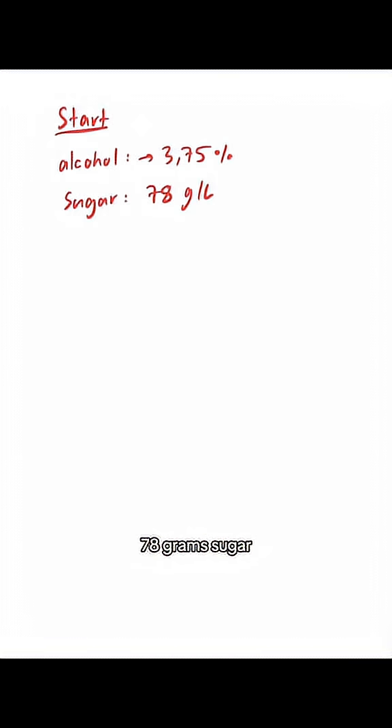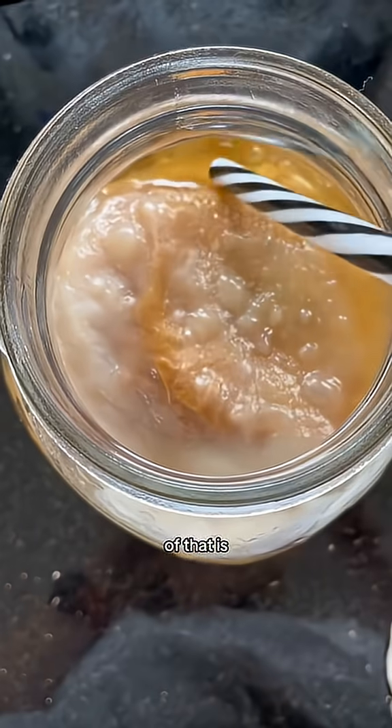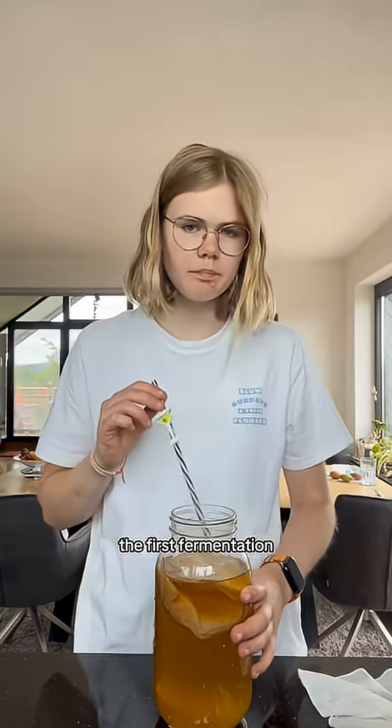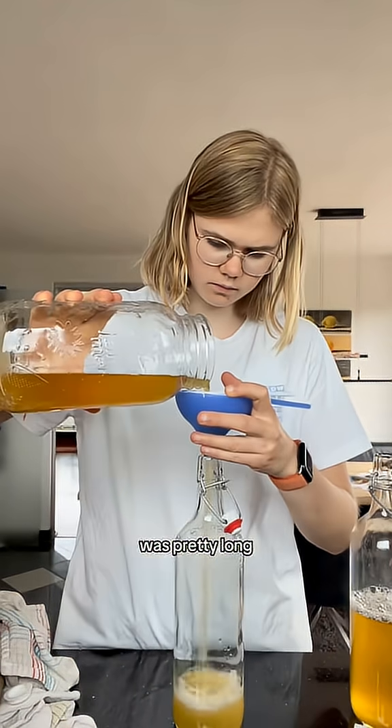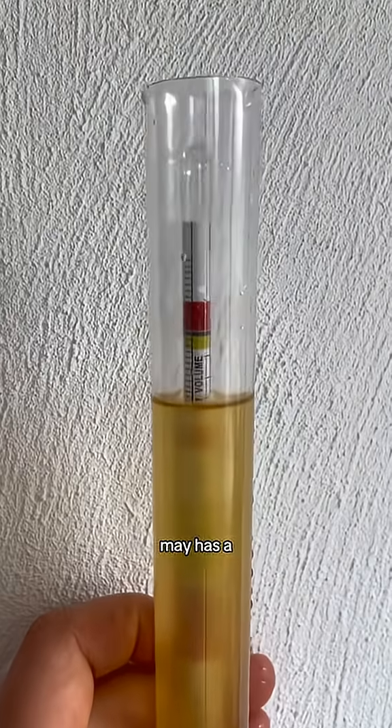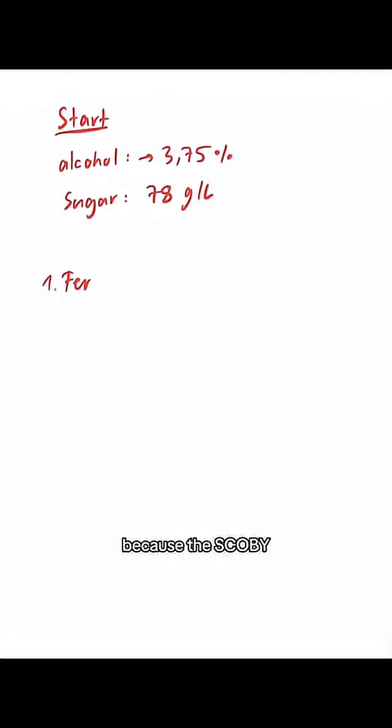At the start, the kombucha has 78 grams of sugar per liter, and when all of that is fermented, it will get about 3.75% alcohol. The first fermentation takes about two weeks. My first fermentation was pretty long and the kombucha was already pretty sour, so this kombucha may have a bit more alcohol than others because the scoby had more time to eat the sugar and produce alcohol.